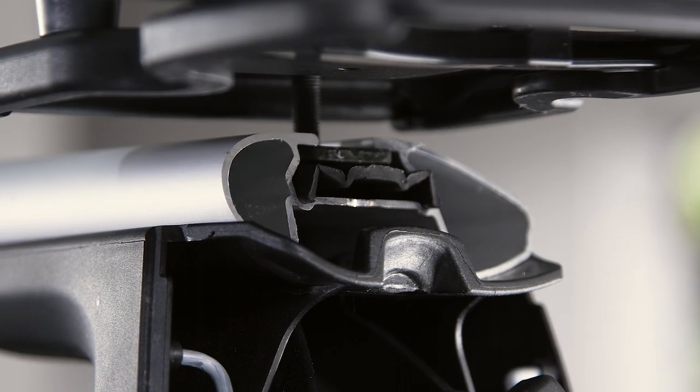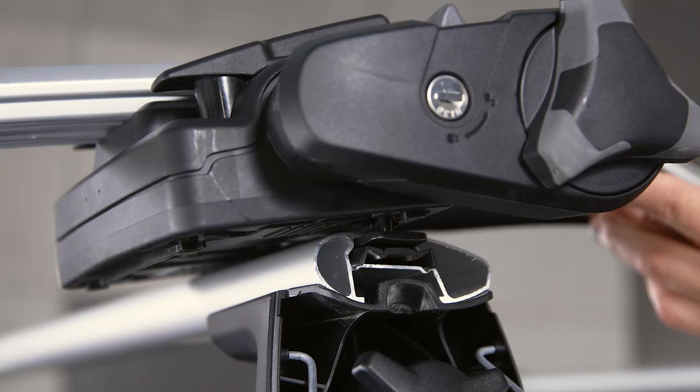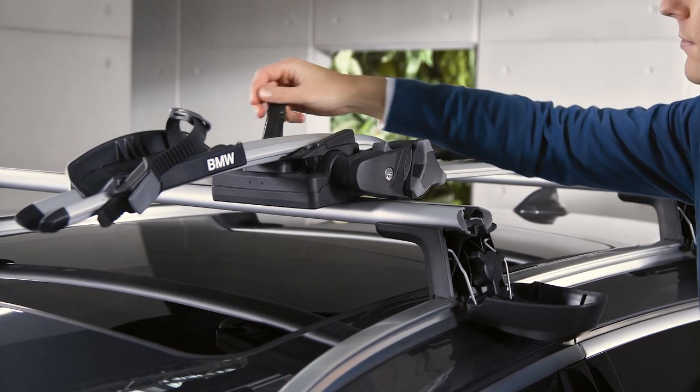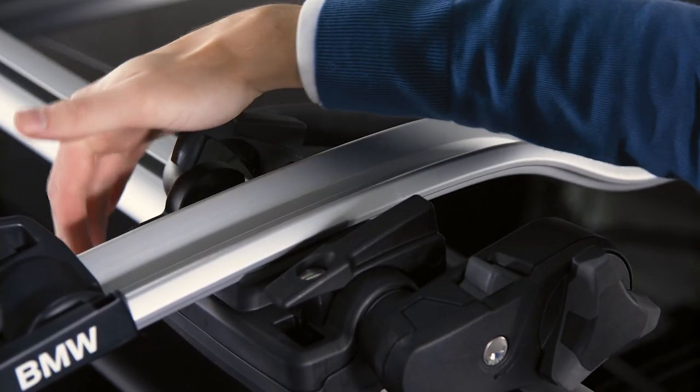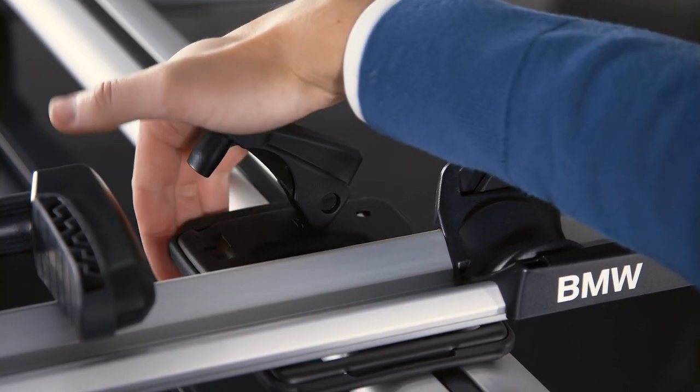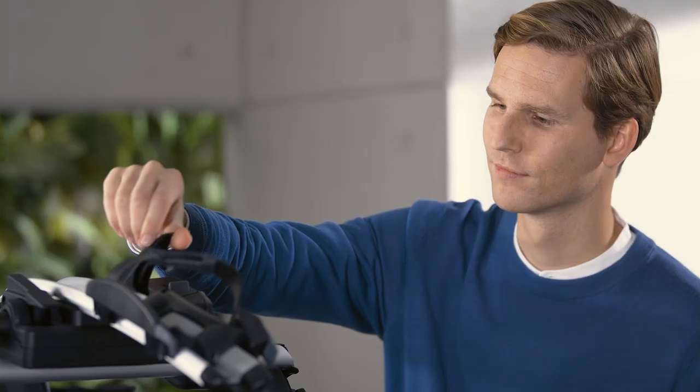Insert the sliding blocks into the rails of the roof carrier bars and slide the bike rack into the required position. Secure the bike rack on the roof carrier bars by turning the locking levers tight and then pressing each locking lever downwards forcefully until they engage with an audible click.